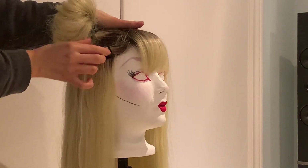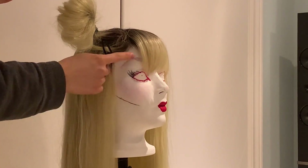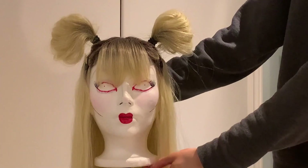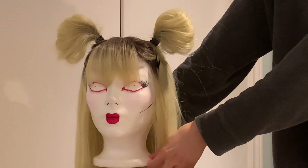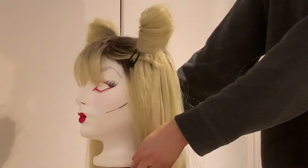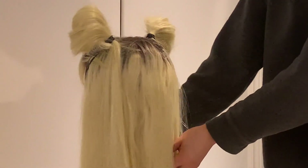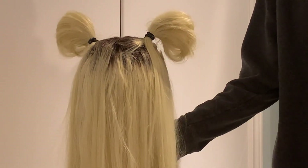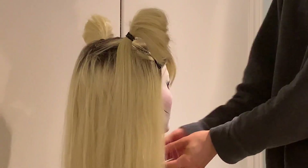Repeat these steps on the next side to get another panda ear. This is the final look — we have both ears on. Try to make them as symmetrical as possible but they don't have to be perfect. The tail ends of the panda ears blend with your down hair so it's a very seamless look.